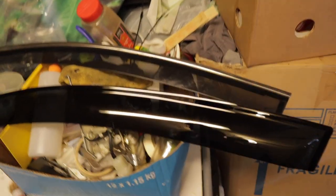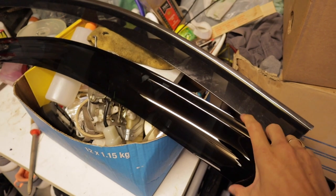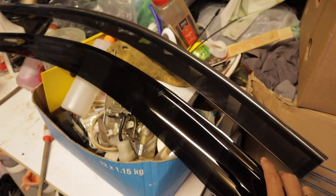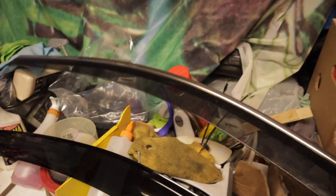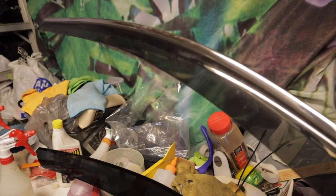What's up guys, we are here with the ISF again today and on today's agenda we got some window visors. Let me show you what we're working with here — these just came in a couple days ago, bought them off eBay for around 50 bucks plus shipping. These ones I picked up from a buddy of mine who was selling his OEM window visors.